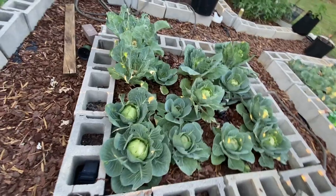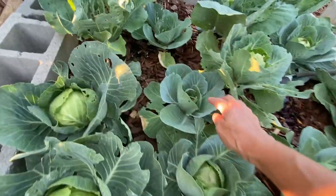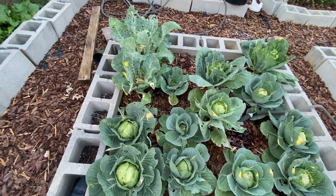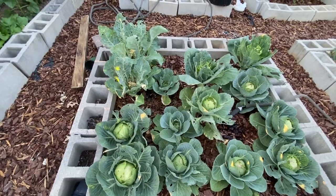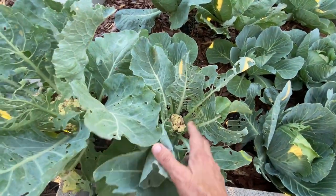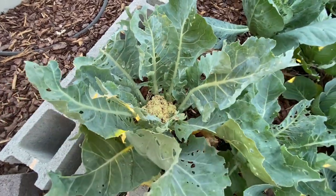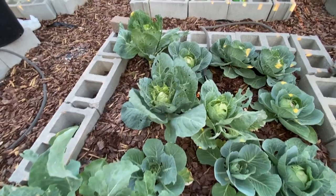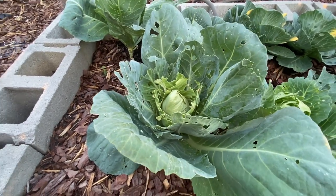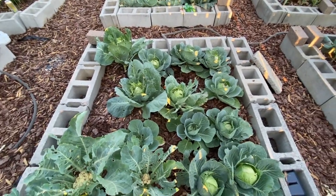I'm hanging on to my cabbages though — hopefully I can get some. Some of them look really good; that one has a really tight head on it, while others are at different stages. I didn't have them marked so I just threw things in the ground and hoped for the best. I did get some zucchini and some cauliflower — they turned purple for some reason, but I'm just going to cut my losses. I've got one cabbage with a cylindrical head — I can't remember the name — and I don't know if it will develop fully.